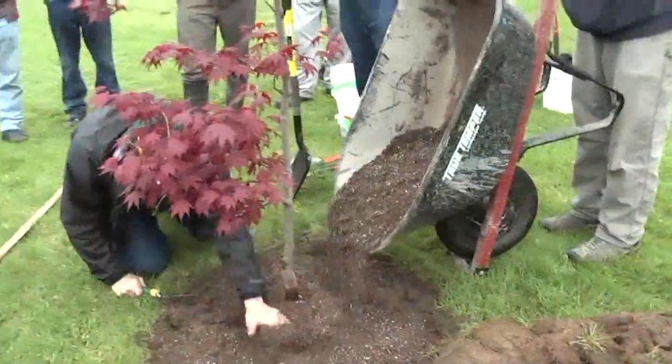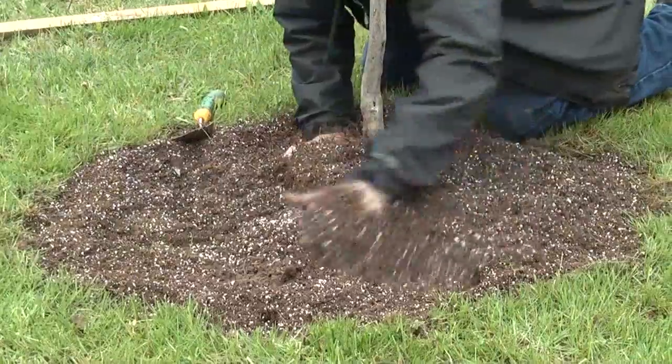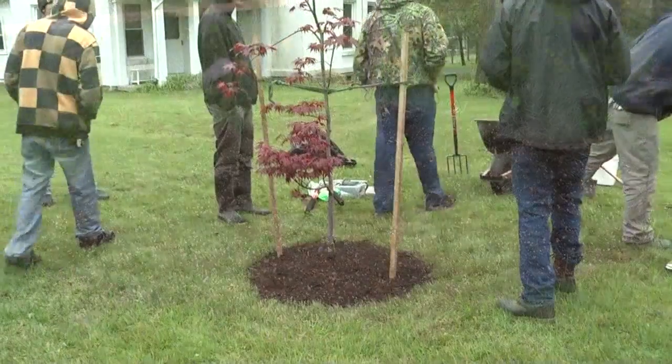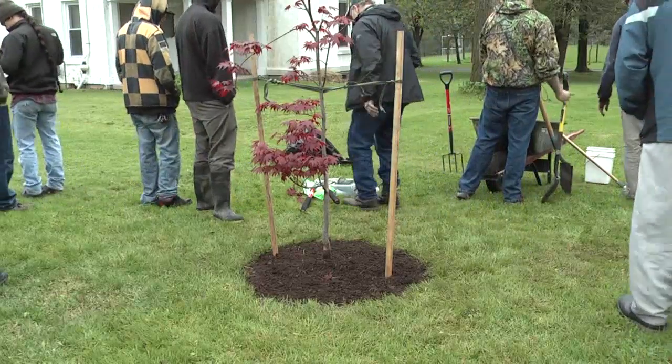If you do everything right, most trees will grow for the best part of a century. Even fairly short-lived trees will grow for 50 or 60 years. If you loosen the soil up, if you've got the right soil mix, if you've got all the roots pruned off that would otherwise circle the tree, that tree may last for decades longer.